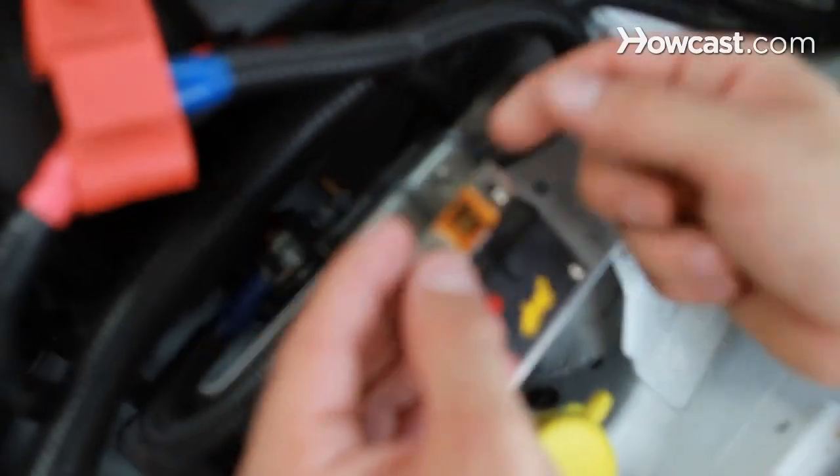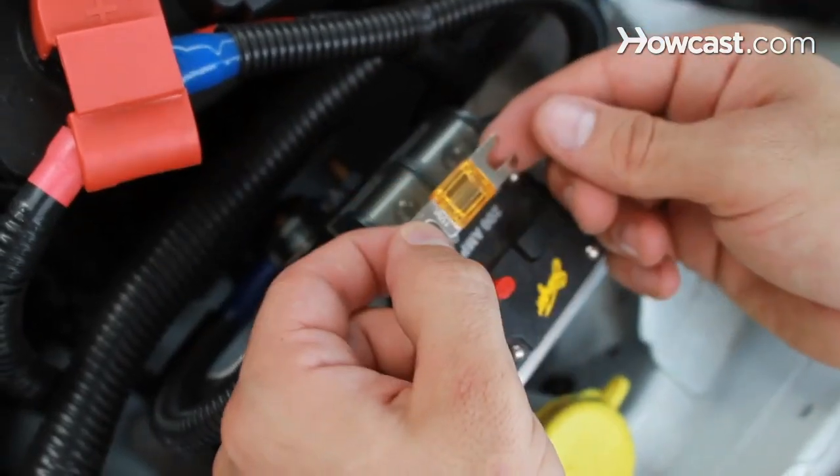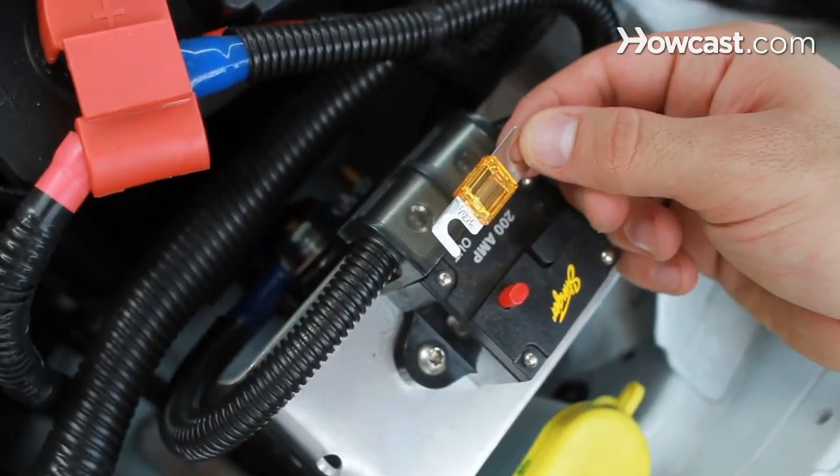To change the fuse, you're going to have to remove the clear plastic cover and loosen the fuse. Most of these fuses can be changed by hand, but increasingly these fuses are secured with Allen keys. Take an Allen key and loosen the fuse and remove it. Then you should check to see why the fuse blew. You may also want to take a multimeter and check the car side of the fuse for a ground. If it's grounded out and you put a fuse back in, it's just going to pop again.